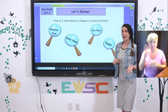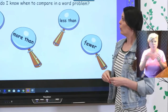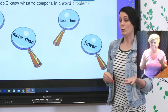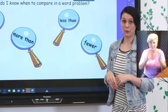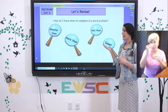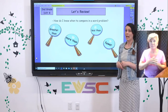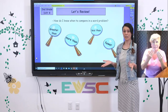Let's review what we talked about last time — comparing numbers. What are some words you may hear in a word problem that would make you realize we are going to be comparing numbers? Hopefully these came to your mind: greater than, less than, more than, fewer, how many more, how many fewer, or even what's the difference?